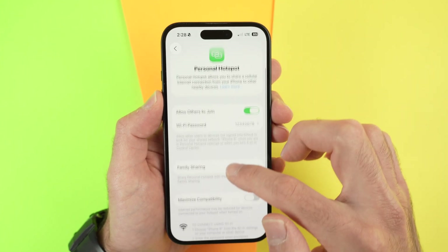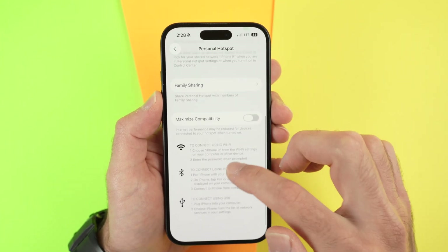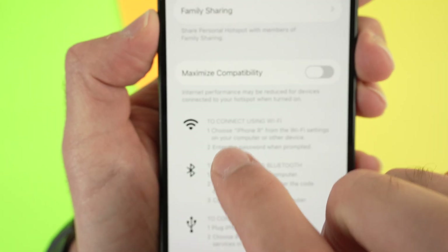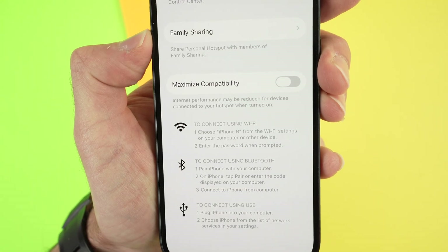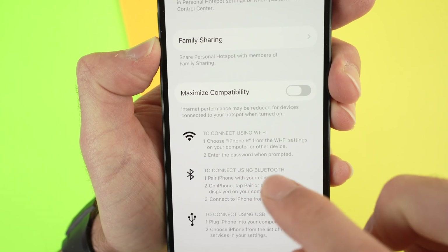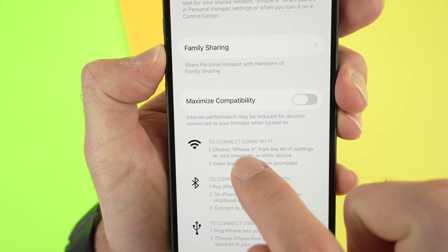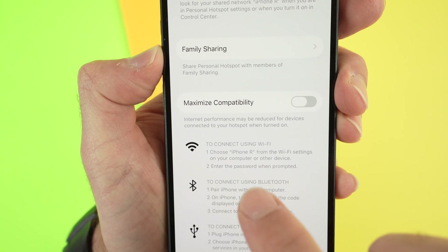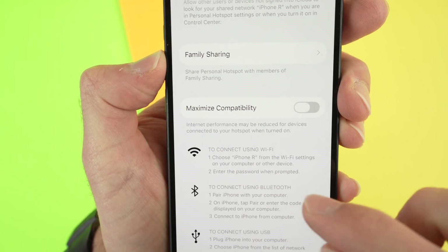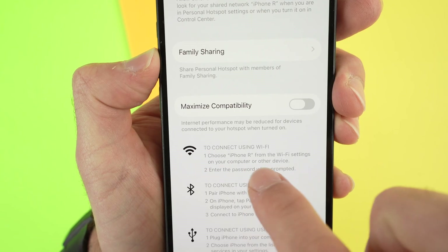Now go all the way down, and over here where it says to connect using Wi-Fi, you will be able to see under number one. It says choose, and now iPhone R — this is the name of my iPhone. Your iPhone name may be different, so take note of this name.